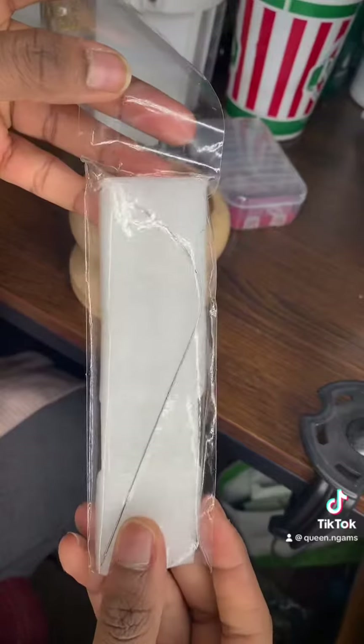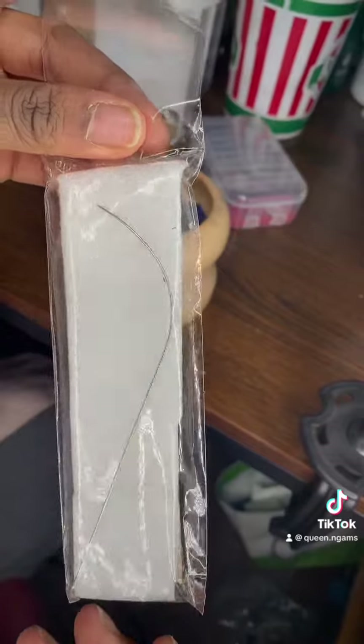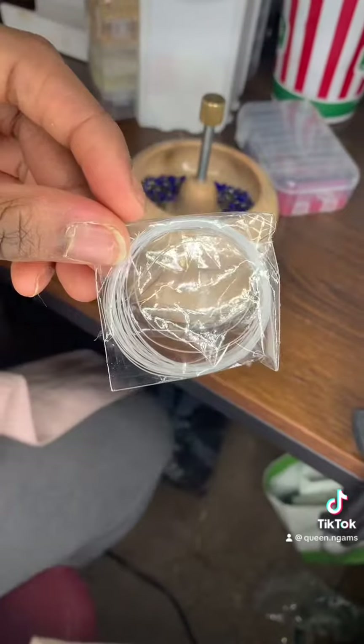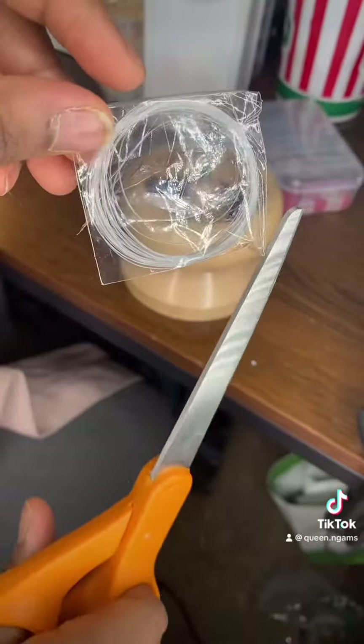So this is the long needle string you're gonna need. This makes the process really quick and easy, so you're just putting them all individually. This is the string we're gonna be using and you should have scissors as well.